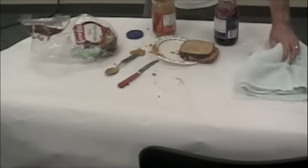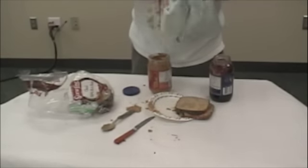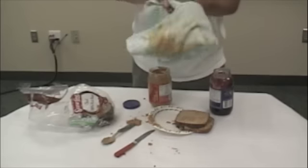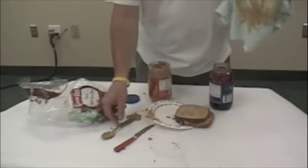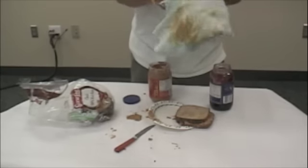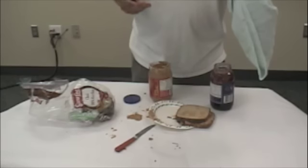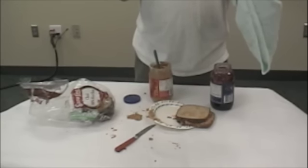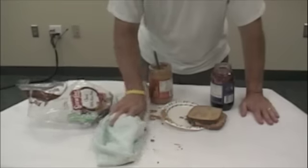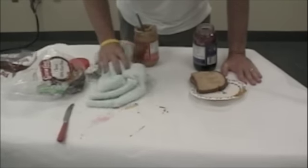Take the towel. Wipe your hands off. Okay, you can stop. Move the spoon and clean that off with the towel. Okay, you can stop. Put the spoon away from the knife on the paper. Clean up the peanut butter on the table with the towel. Okay, you can stop.